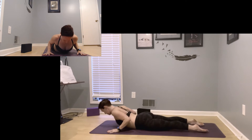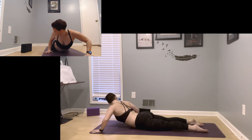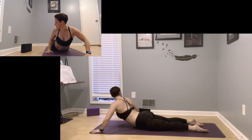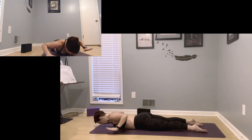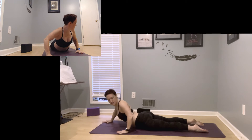Uncurl your toes. Cobra — inhale, lift it up. Exhale, release. Twisted cobra right — inhale over the right shoulder, exhale come down. Twisted cobra left — inhale it up. Exhale, release.